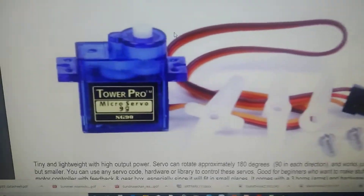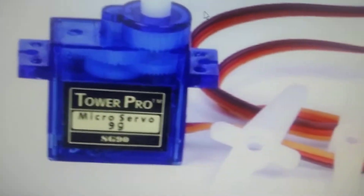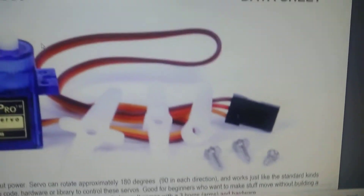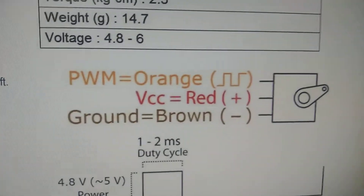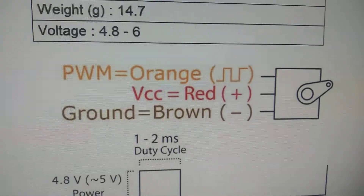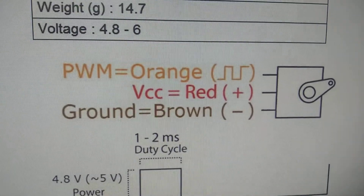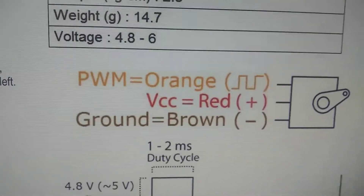This is the TowerPro SG90 servo motor which is commercially available. This servo motor contains three pins: when we talk about the power supply related details, there are three pins — red pin, brown pin. The red pin is the supply voltage, the brown color pin is the ground pin, and the orange color is the PWM pin. Here we have the same servo motor with red, brown, and orange wires.